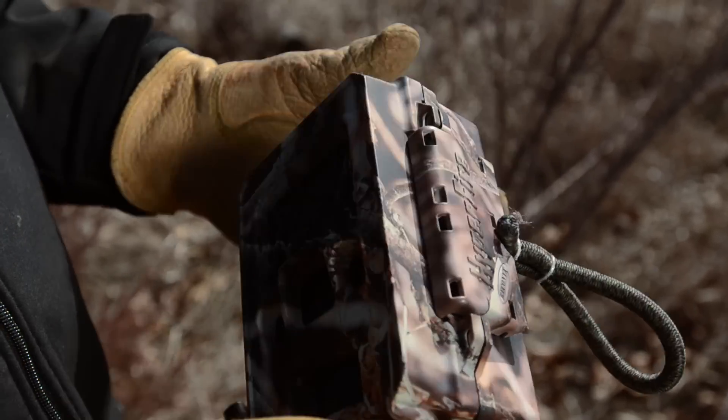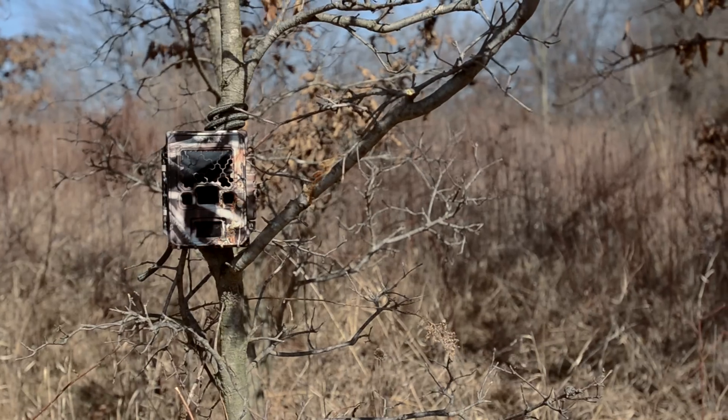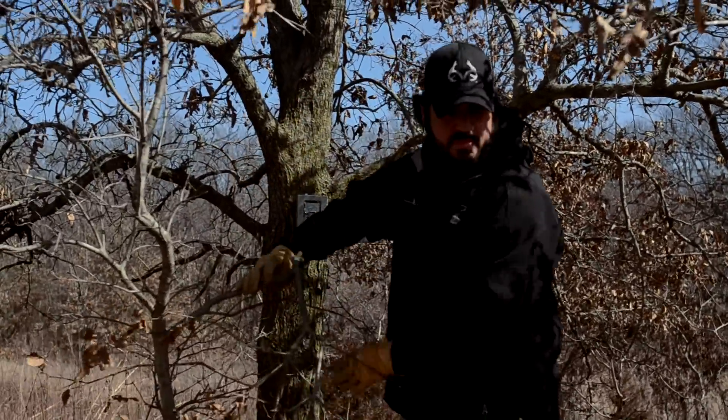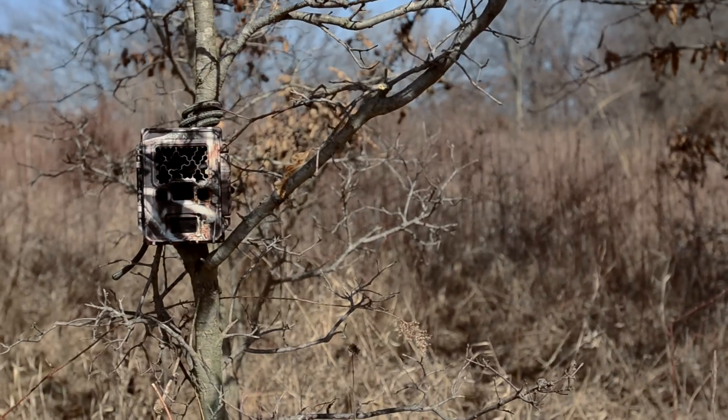One of my favorites is to use a dummy camera. These things are like 25 bucks on Reconyx's website. Set this camera out where you know it's easily visible. Don't lock it on so it looks like an easy thing to steal. Then place another camera in a security enclosure inside the dummy camera's view. Think it out really well and try to hide the real camera — this can be a really fun way to try to bust someone stealing one of your cameras.